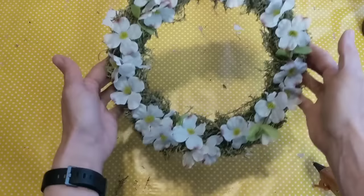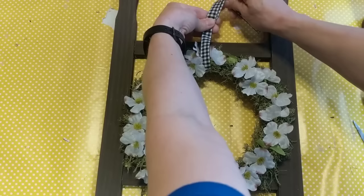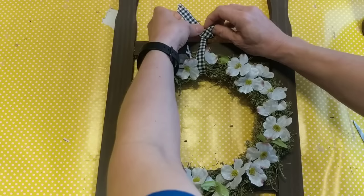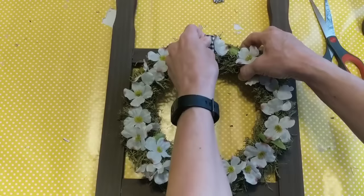You can tie your wreath onto your ladder with jute twine or anything that you have on hand. I decided to use some black and white gingham ribbon from Hobby Lobby. The hardest part is just trying to get the knot where the wreath is not hanging down too far, so I had to tie the knot a couple of times. And here is finished project number one made with paint sticks — two large packs and one small pack.